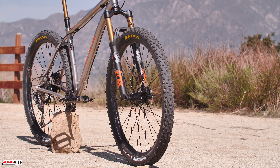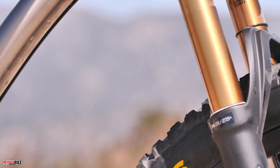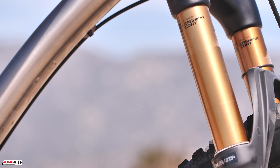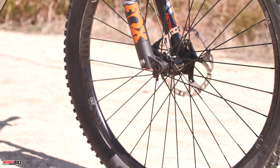The model that we have here is spec'd with full XT. We've got 170 millimeter Shimano XT cranks, XT shifter, XT cassette, XT derailleur — all the new 12-speed — and XT four-piston brakes on here.